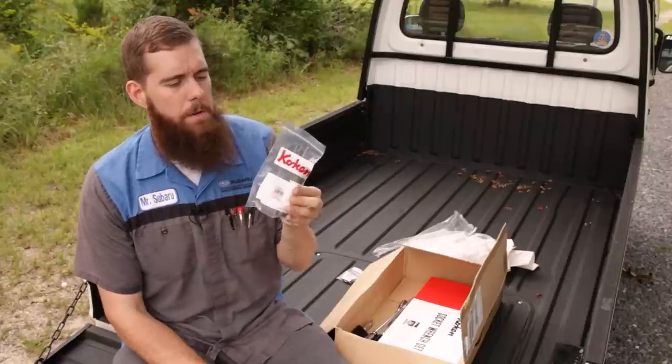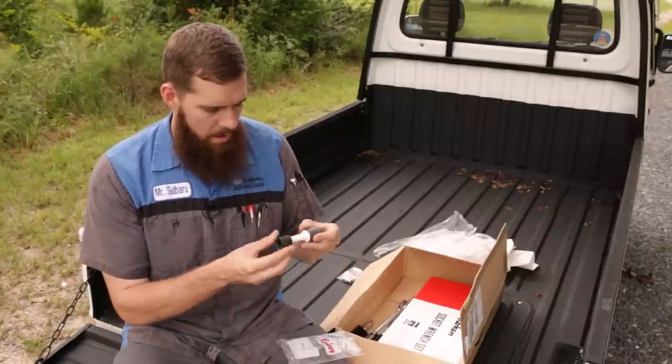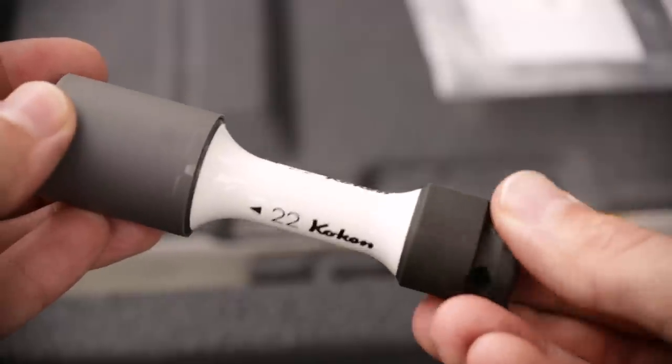I needed a 22. I think the 22 is the right size for the Duramax, so I went ahead and picked one of those up. Part number on this is 14145 PM 110-22, and it is color-coded white, I believe.